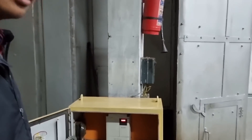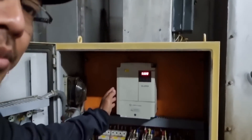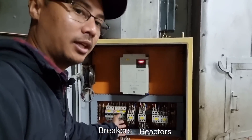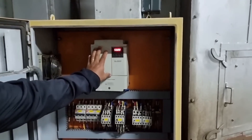Let's look at the components. We have the main VFD, accompanied by breakers and some reactors. The '50' you can see here is the frequency — the rated frequency is 50 hertz, but this can be changed.